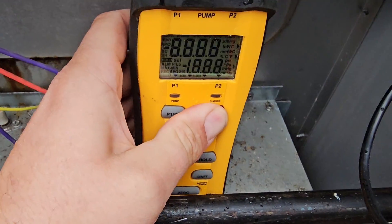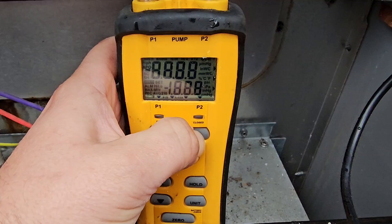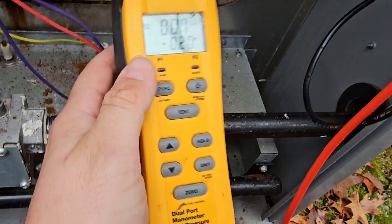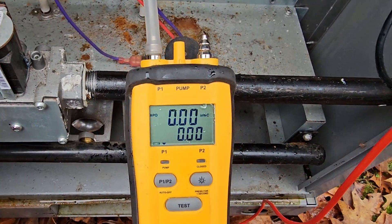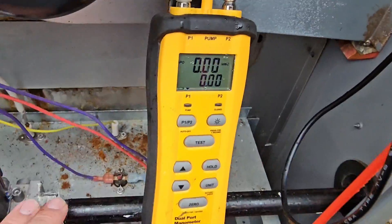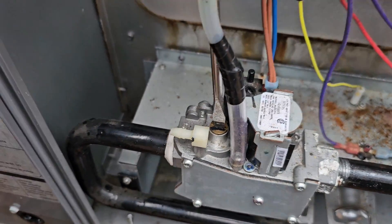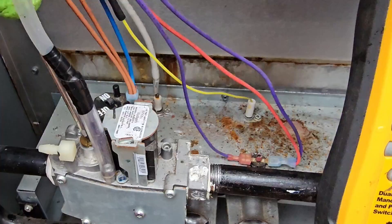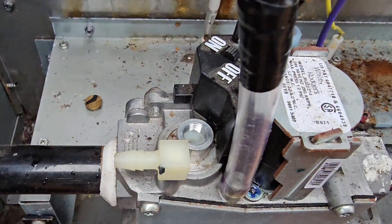Turn the manometer on — come on. The manometer is giving me trouble out here in the cold. Check if the battery is going dead — that could be it. Go ahead and take off the cap for the adjustment screw. Make sure the gas valve is back on. I want to check the inducer motor and see how much voltage is going to it now, and we can get to that adjustment screw.